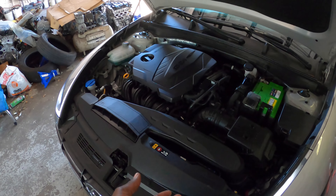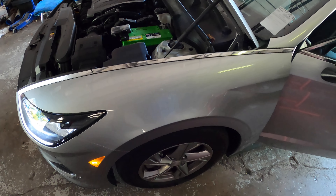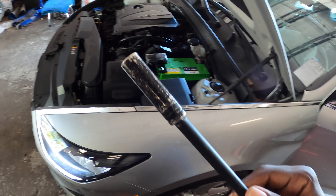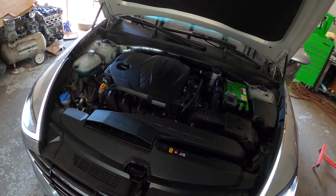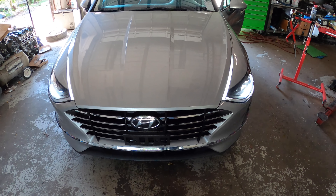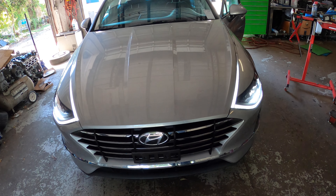So all you need to change your battery is a 10 millimeter with an extension and ratchet handle. The battery you need is a size 48, or Group 48 AGM battery. A link will be in the description for the tools and a way to support the channel. With that said, peace out.